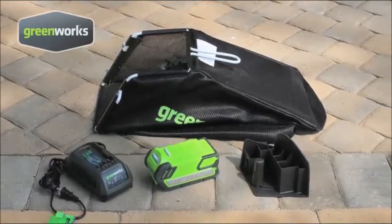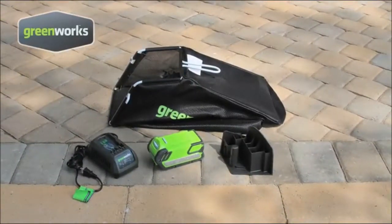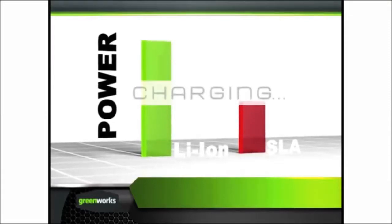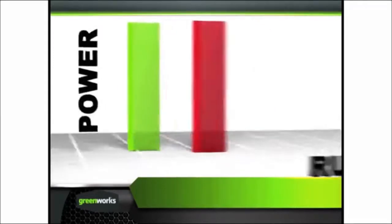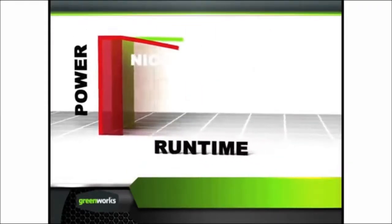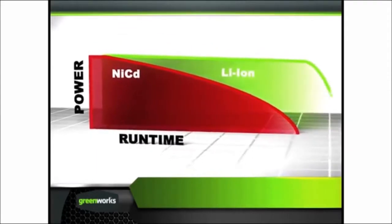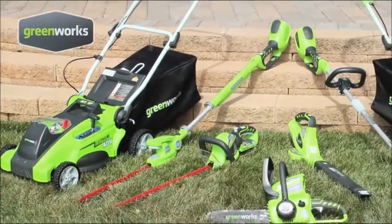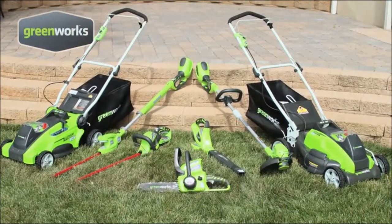The Greenworks 16-inch 40-volt mower includes a lithium-ion battery and charger, grass catcher, and mulching plug. Superior to other battery types, lithium-ion batteries offer maximum performance with up to three times longer running times. Consistent full power for the duration of the charge gives you optimum, no-fade performance with the same power from start to finish. The same 40-volt battery used in this Greenworks mower will power the entire family of Greenworks 40-volt tools, giving you the total solution to gas-free yard care.